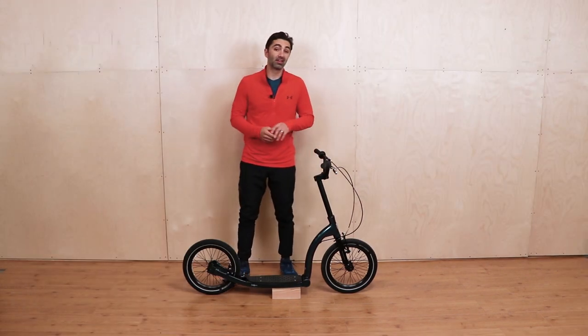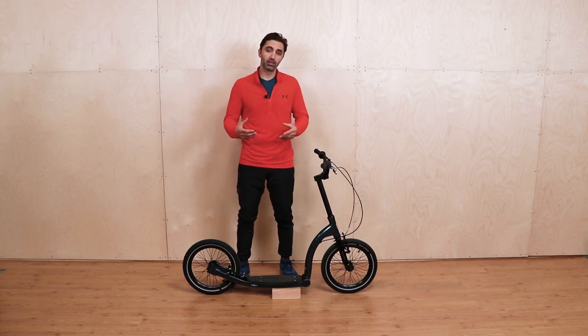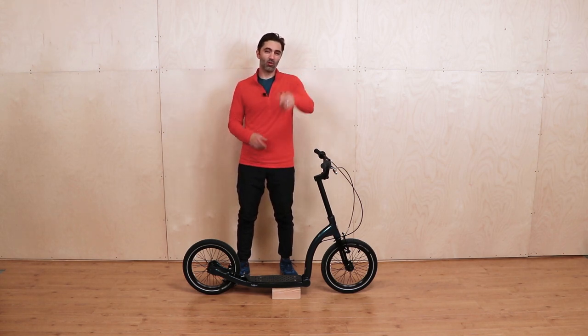I hope you enjoyed the video. That's a little top tip from me on scooter form and posture. Stay safe, happy riding, having a good time. Ride and roll.